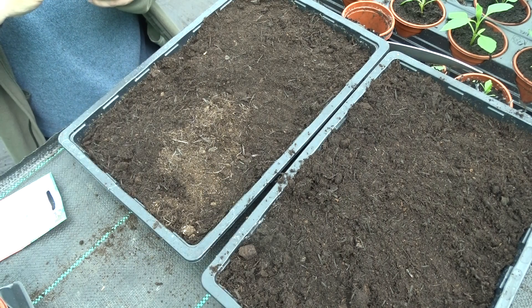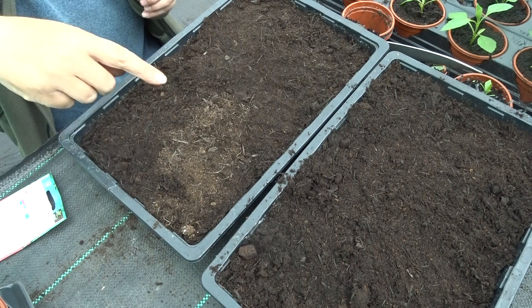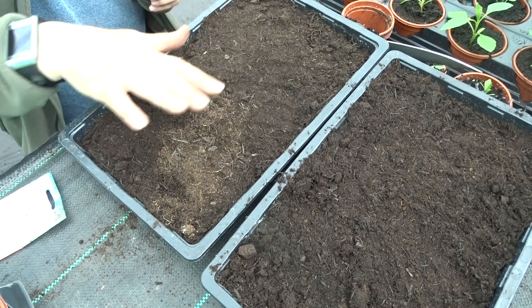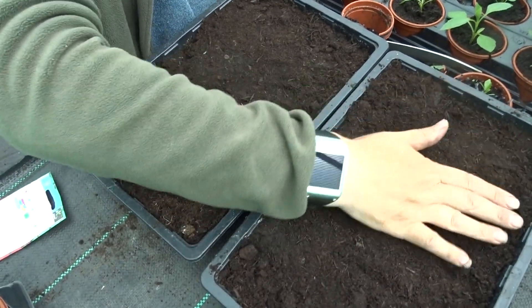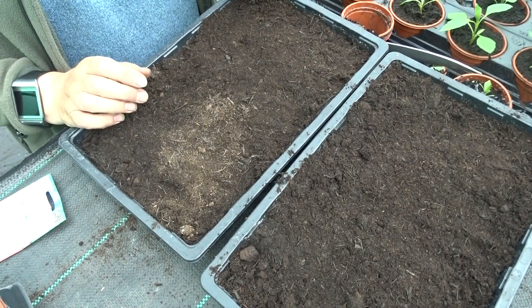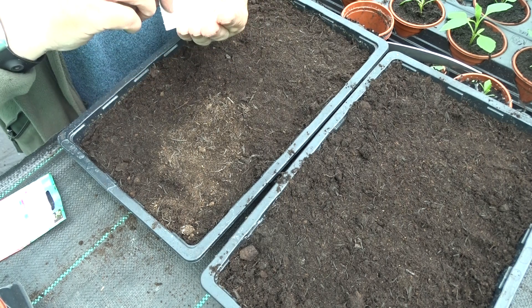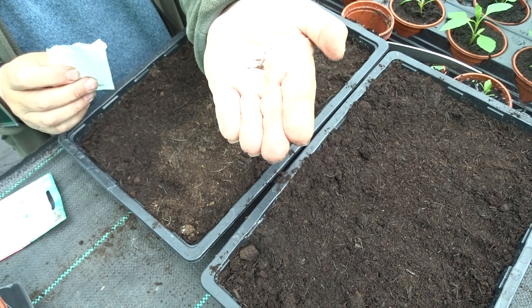Just a quickie here — these two trays I've already done two but these are another two trays that I've filled up with soil. I've flattened it down with my hand, that's how I like to do it when I'm planting seeds. These are oriental poppies — put some in my hand so you can see, they're really tiny.